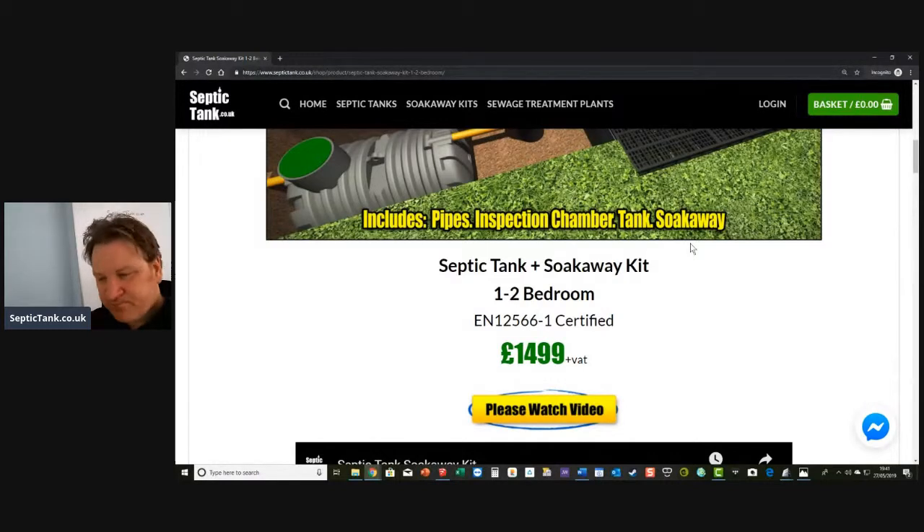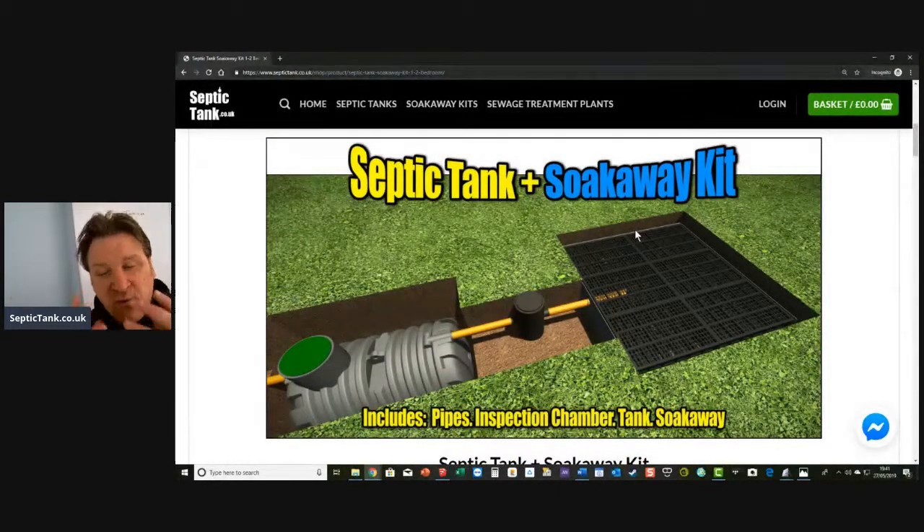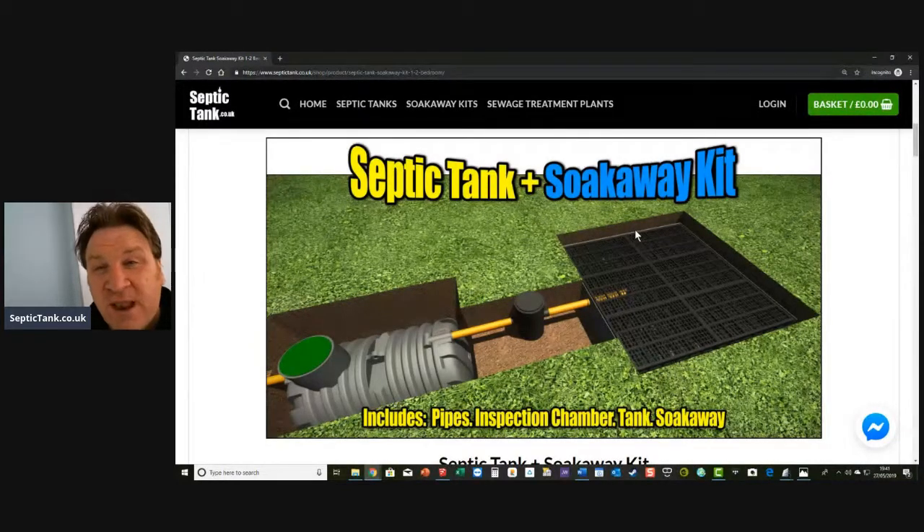The tank is EN 12566-1 certificated, so it's fully compliant with UK building regs — as are the septic tank soak away crates. One important thing: you can't use rainwater crates for a septic tank soak away. Many people try to save a couple of hundred pounds by using rainwater crates, but they just don't work. The membranes aren't suitable and they'll balloon and break down within months. If you're installing crates for your septic tank, you need septic tank crates.